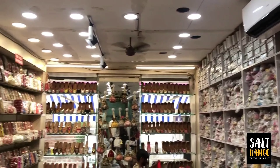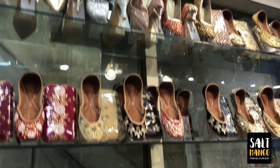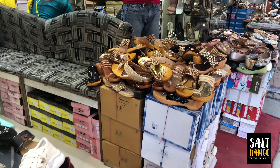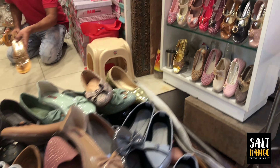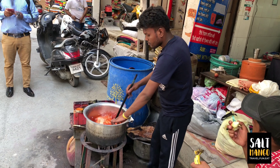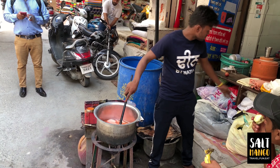The most speciality is Punjabi juttas. We are available in 200,000 plus range. A lot of shops are dedicated to the juttas. This is the color dyeing process — we use white cloths to dye the color.